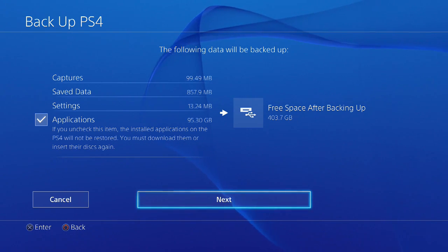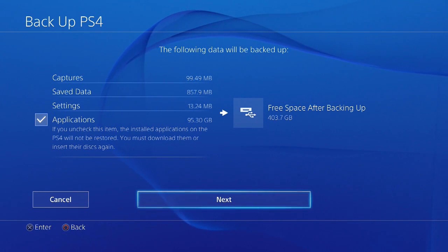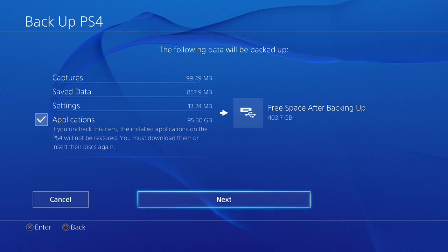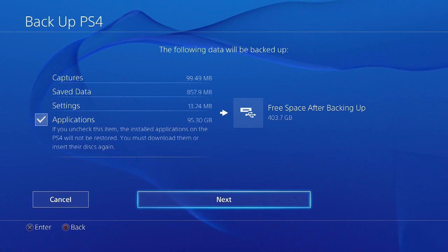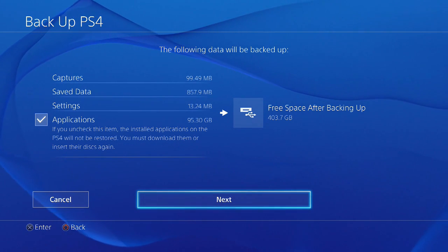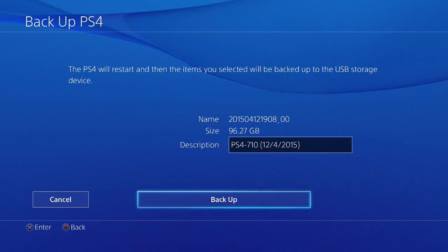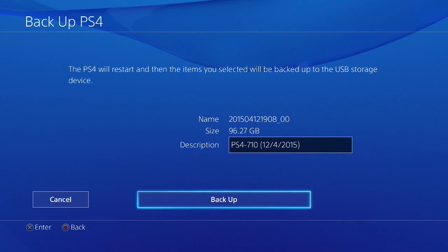That includes all the patches and all those downloadable items. If you have approximately about 400GB, you need to back it up to a sizeable drive — obviously 500GB or more, since you're replacing it, it basically needs to be at least 500GB. The duration for copying about 400GB is approximately eight hours. I'm going to click Next, and the PS4 will start and the items selected will be backed up to the USB storage device.